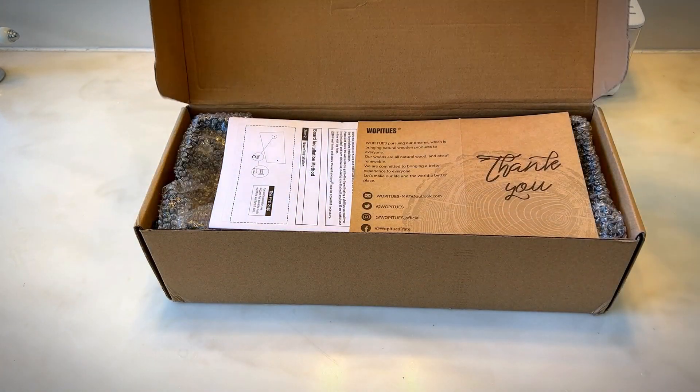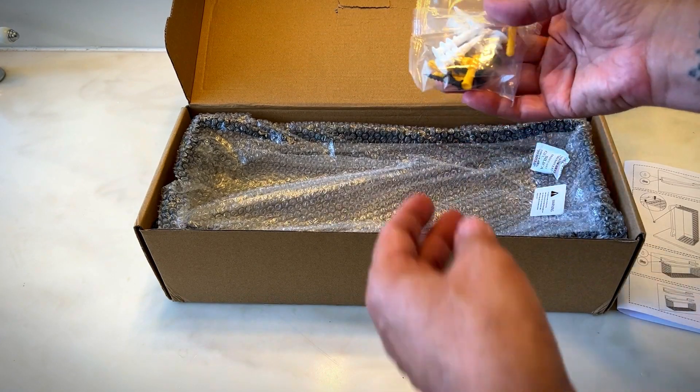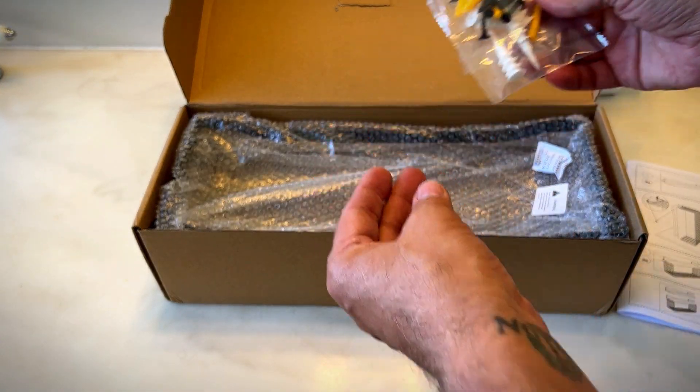Hey, it's Rob. Check it out. I got the Wapatoos floating shelves with wire storage basket and the screws and wall anchors for them.